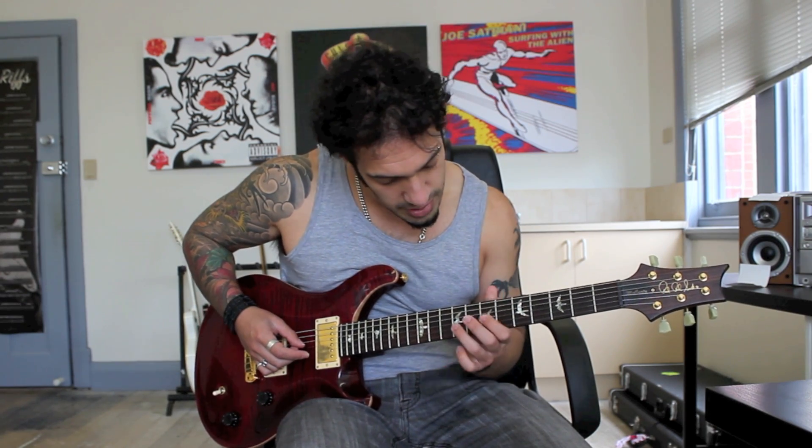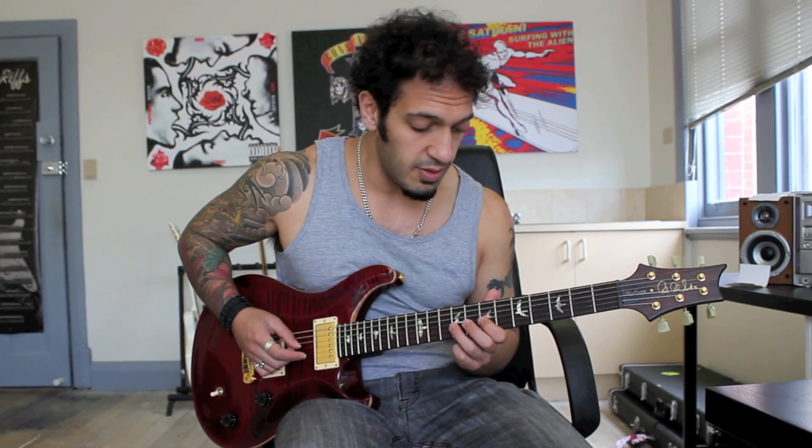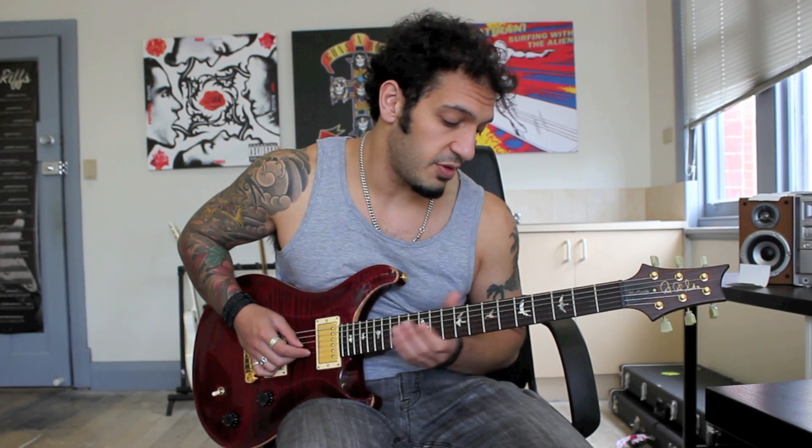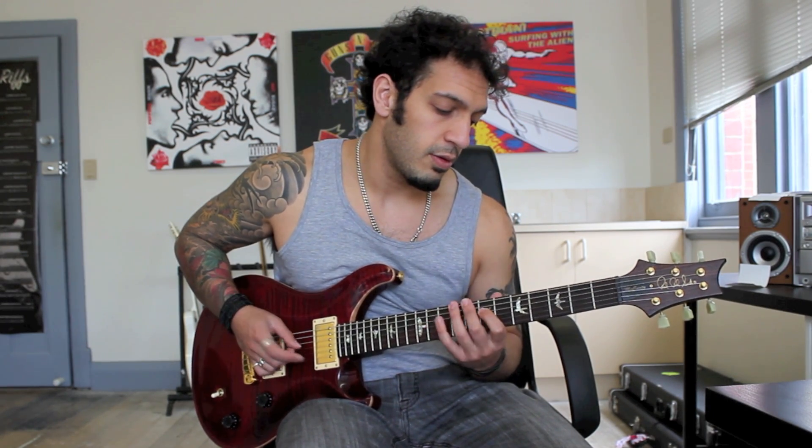So the next branch: I'm going to play nine, seven, twice on the third string, and then ten — sorry — ten, seven on the fourth string. Once again, two groups of that.